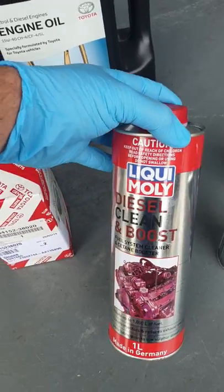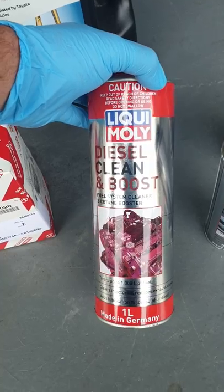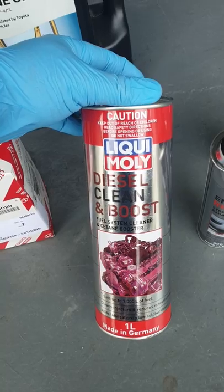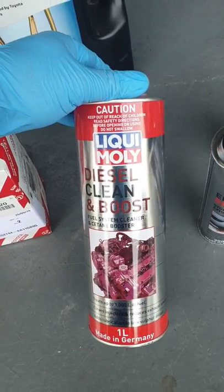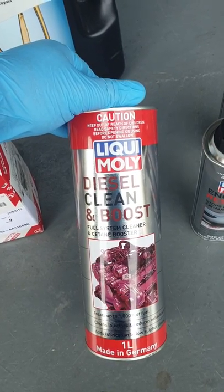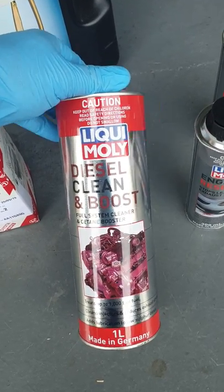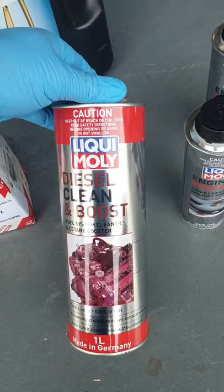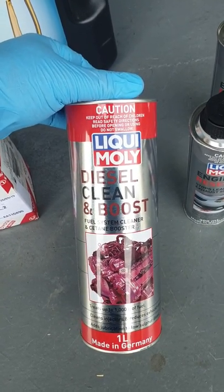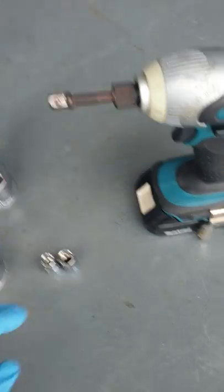After the service is done, use this diesel clean and boost by Liquid Moly — one of the best products out there. It cleans the common rail injectors with no harm to the motor, and cleans your entire fuel pump, fuel lines, injectors, and fuel system. You want to add roughly 200 to 250 mils per full tank — about 20 to 30 mils per 10 litres. I'm doing 300 mils because my car has 300,000 km on it.